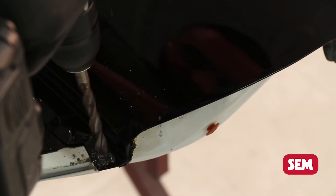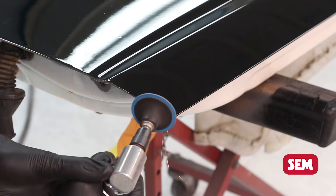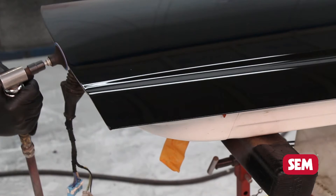Now let's walk you through the process. First is the removal of the damaged panel. Drill out existing welds with a spot cutter, and on door skins, as shown here, grind the edge of the hem flange.